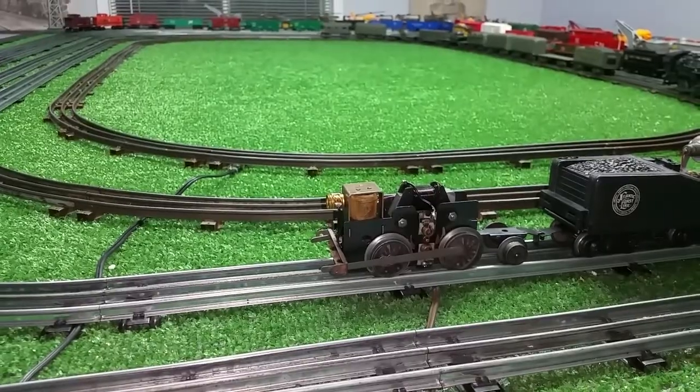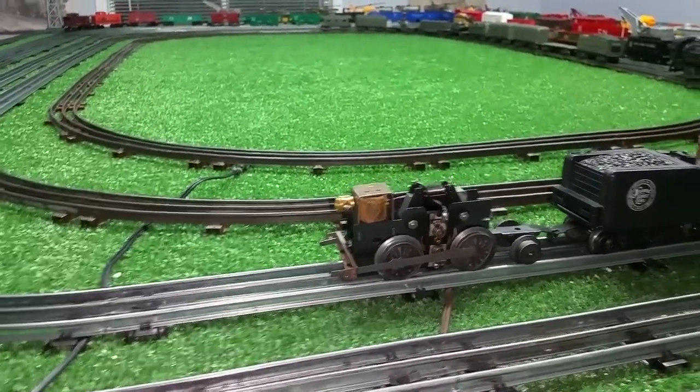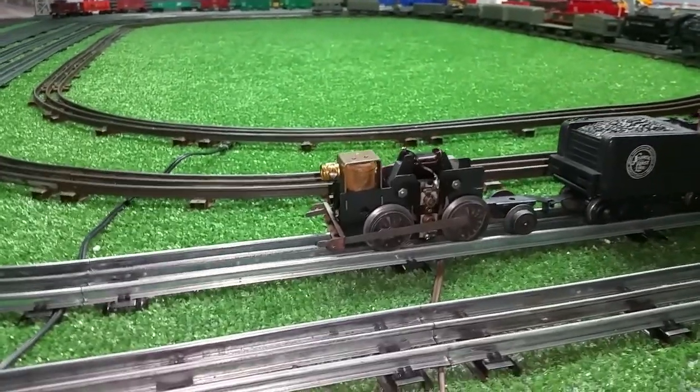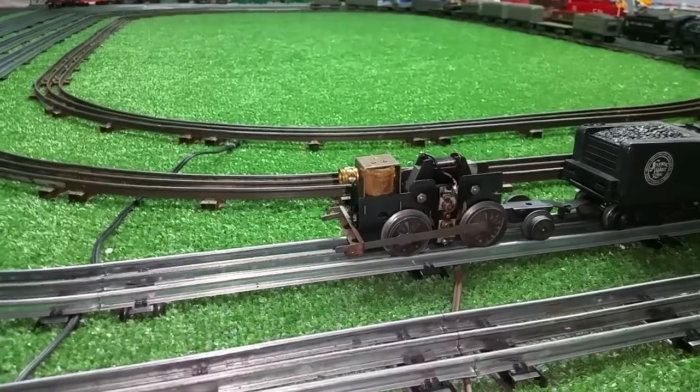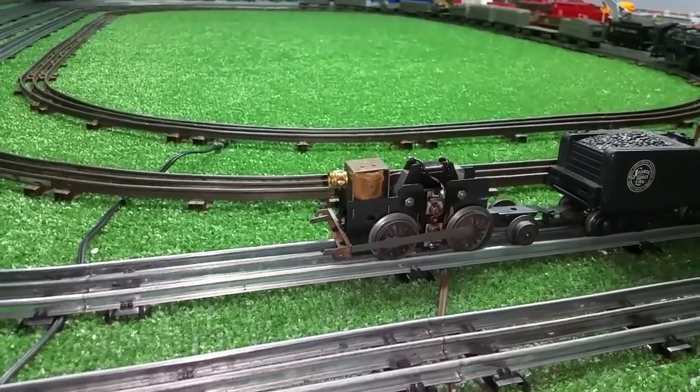It would run and then it would stop. It would buzz but it would not run. It would run backwards, it would run forwards, and then it would stop. Then it would run backwards and it wouldn't run at all. I originally thought it was the E-unit, but after testing it, I discovered it was not the E-unit.